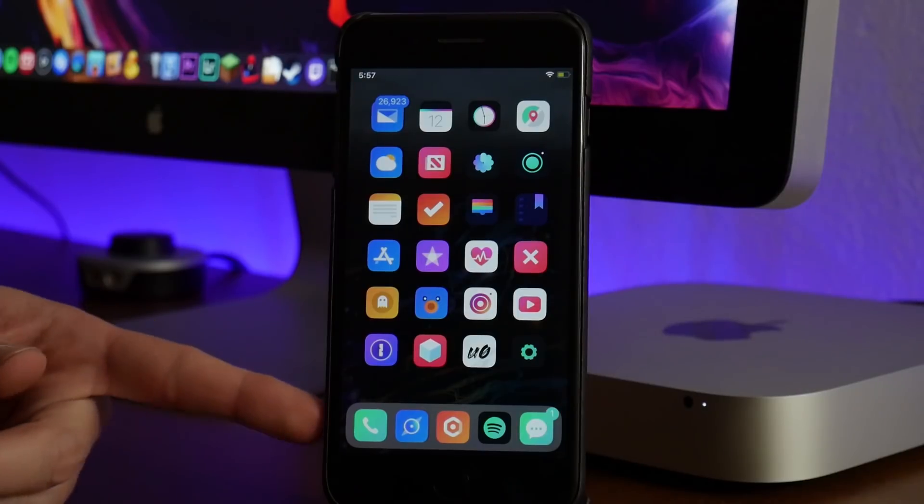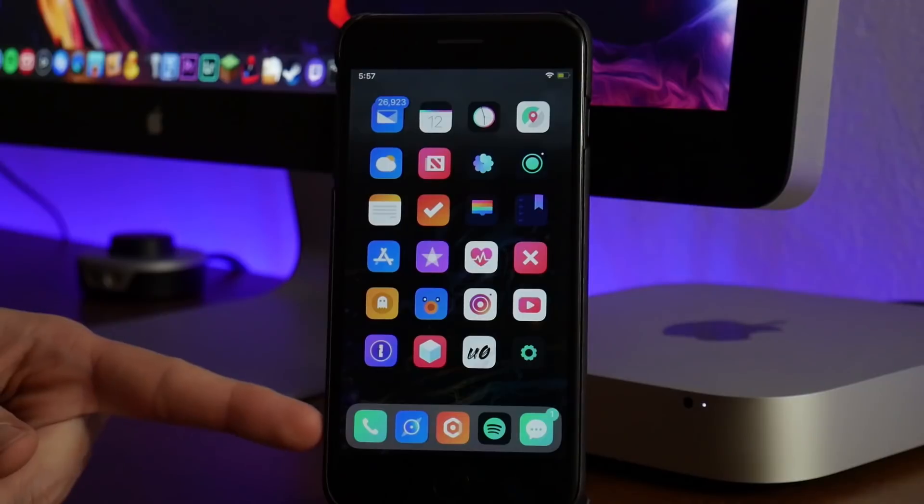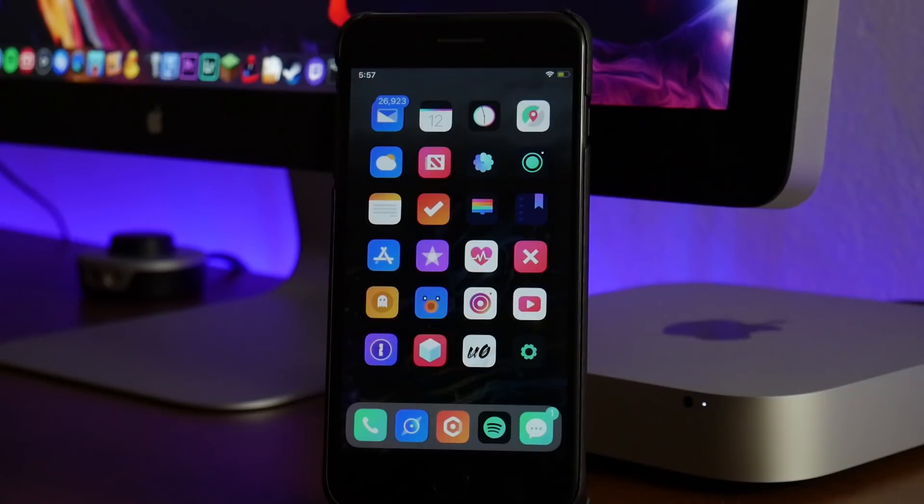Dock 11 brings the iPhone X style dock to older devices. As you guys can see it has the rounded corners and I think it looks really really nice. It also gives you the ability to put a fifth icon in your dock. Definitely a really cool tweak — again that's Dock 11.